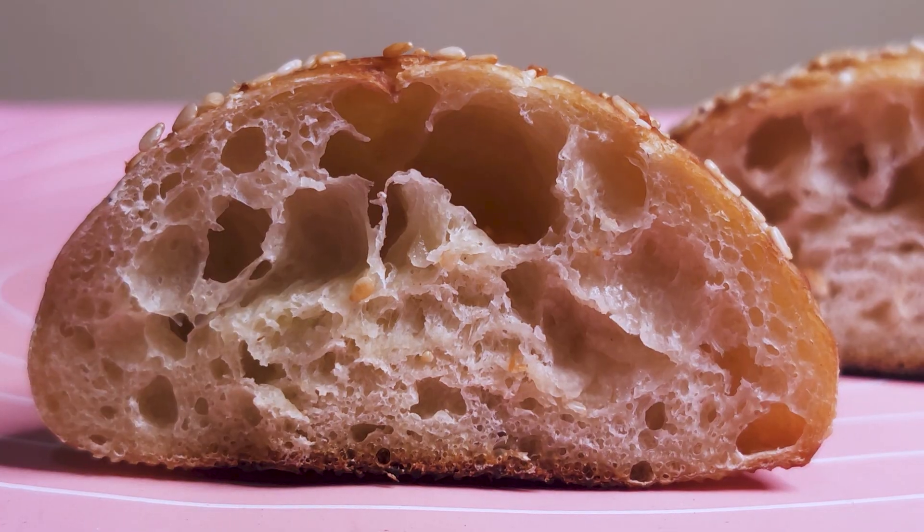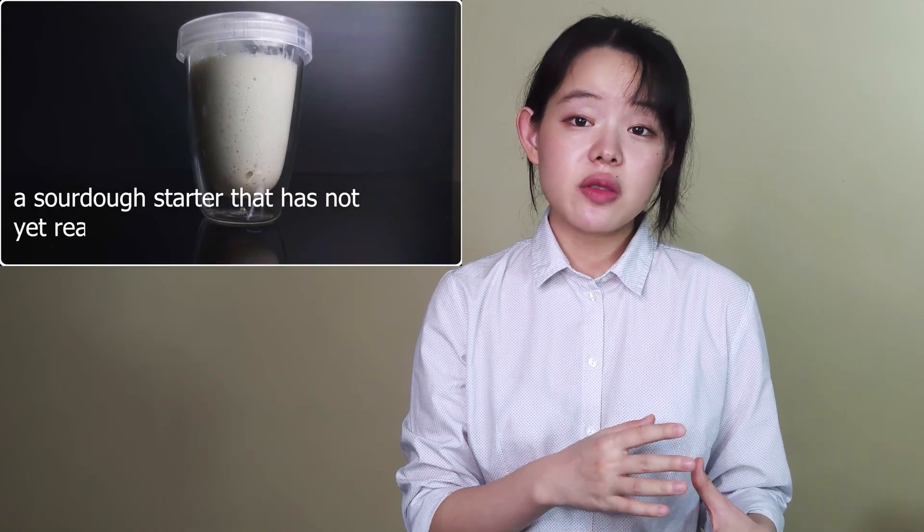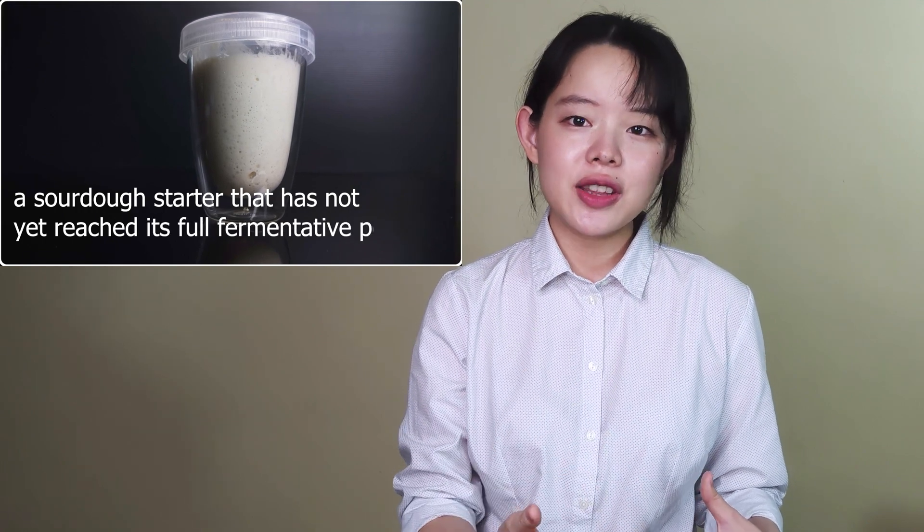But in this case, that's a mistake, as we already know from looking at all these failed breads. In truth, these failed breads are pretty much the classic result of baking with a sourdough starter that has not yet reached its full fermentative potential.